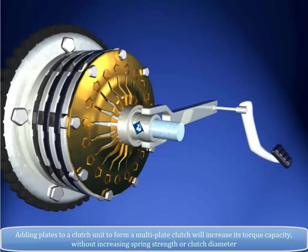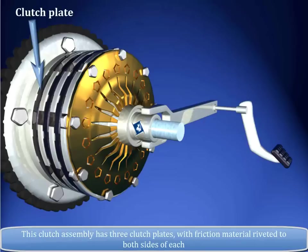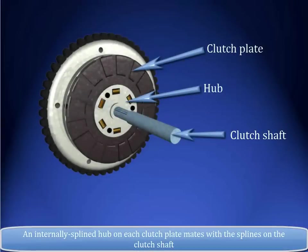Multi-Plate Clutch. Adding plates to a clutch unit to form a multi-plate clutch will increase its torque capacity without increasing spring strength or clutch diameter. This clutch assembly has three clutch plates with friction material riveted to both sides of each. An internally splined hub on each clutch plate mates with the splines on the clutch shaft.